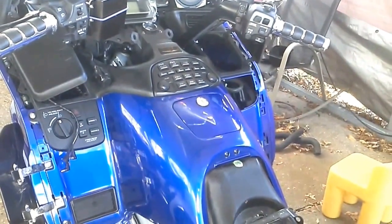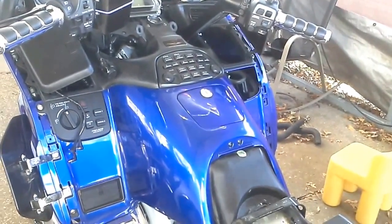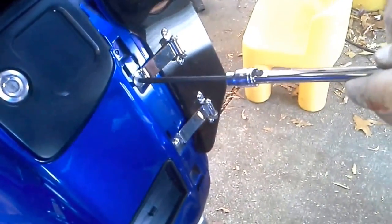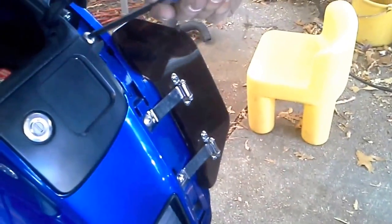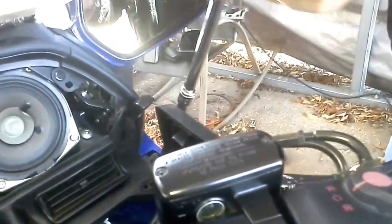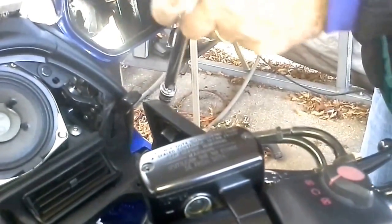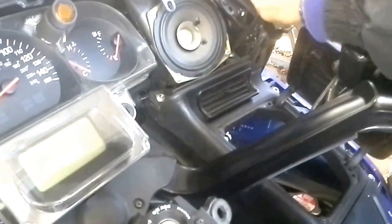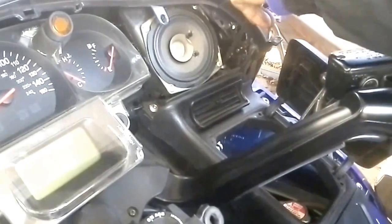We're going to put the other side on just like we did this one and then bring you back for the next segment. Now just to give you an idea, this is how we're torquing it — just a little snug. It's all plastic. We're not trying to set any torque records here, we're just tensing it up. Maybe two or three pounds. Because once it breaks, it's broke.